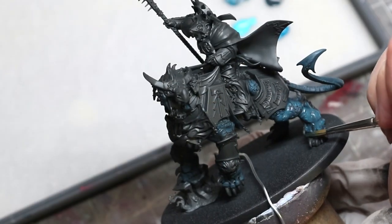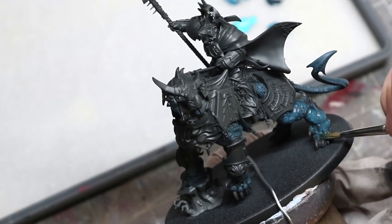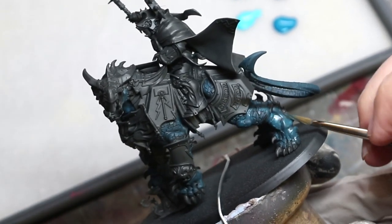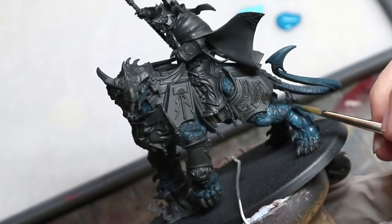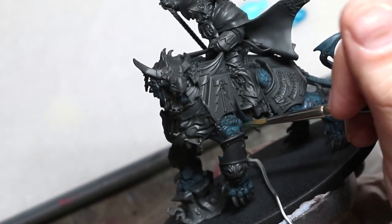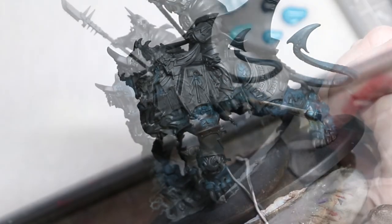What we're really going to focus on today are the tips and tricks that can make layering more effective. A lot of people think of layering as a very basic technique — it's what we all started doing, just the basic application of paint. But of course there's a lot more to it, and there is quite a lot of ceiling on this skill.